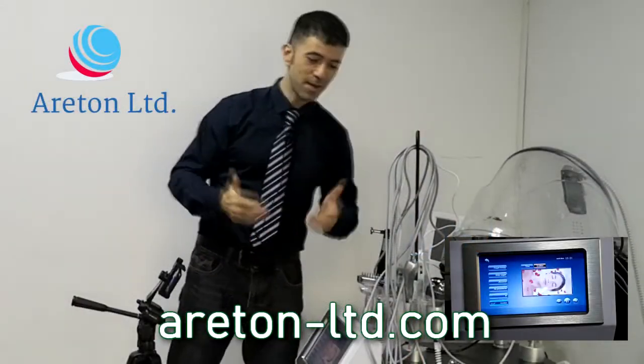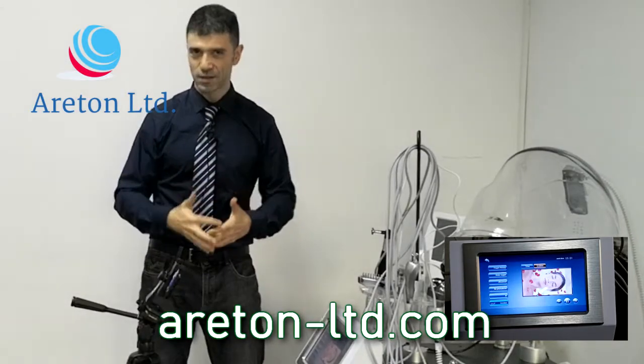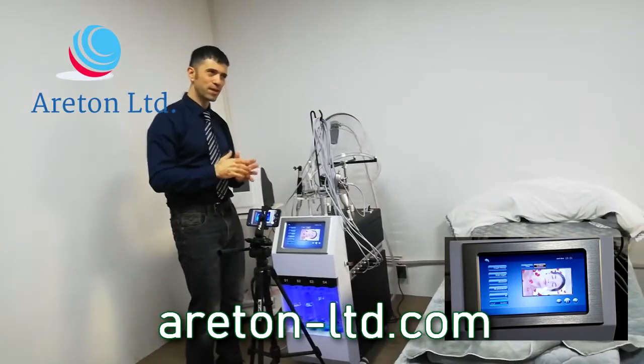This device is the aqua peel on steroids. We've seen another device described that way before, but this one is good as well and I particularly like it because I find it very user-friendly.